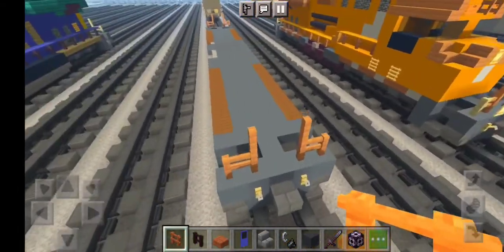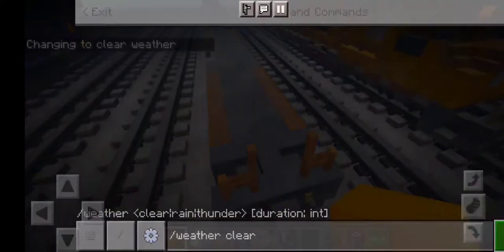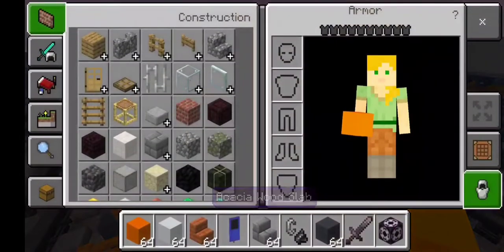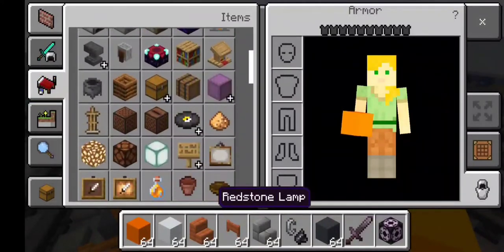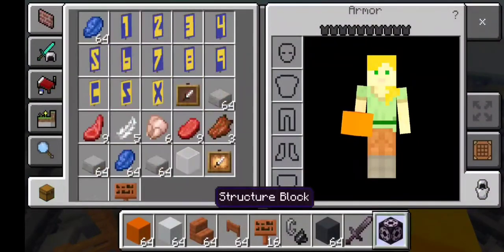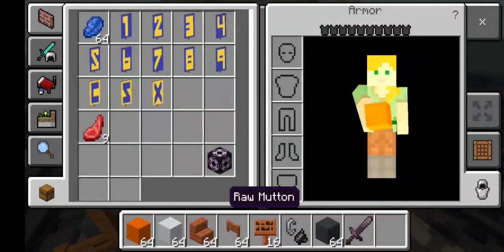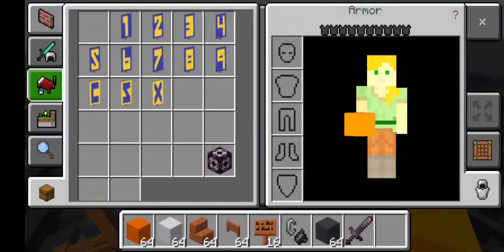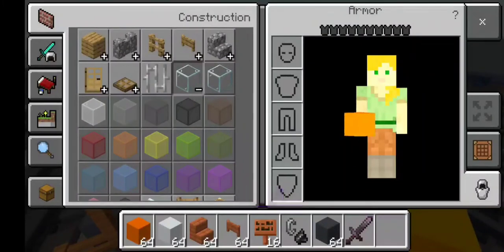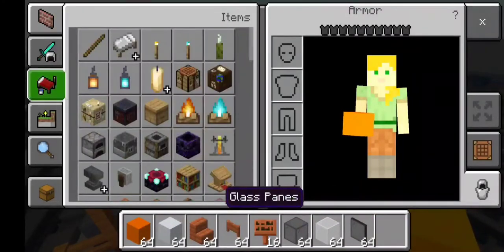Let's get started on the cab. First, grab some orange concrete and then white concrete, then some Acacia wood stairs. We also need an Acacia fence gate, an Acacia sign, and let's remove all this junk from the area. We also need black stained glass block, white stained glass block, black stained glass pane, and glow item frame.